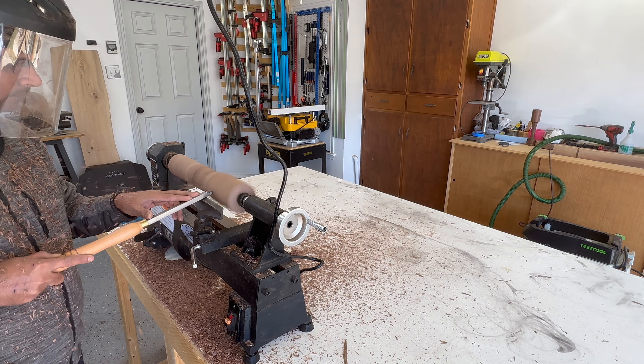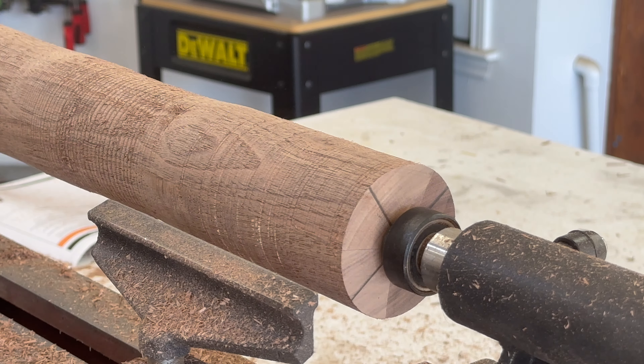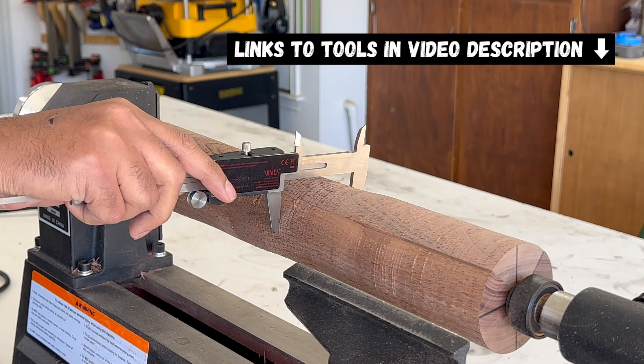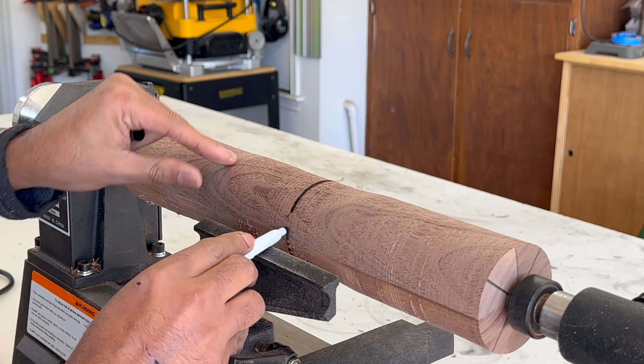After turning the workpiece from square to round, I noticed it wasn't symmetric. To correct this, I used a digital caliper to identify the high spots and carefully removed excess material. Marking the lowest point as a reference, I continued the turning process to achieve symmetry in the workpiece.